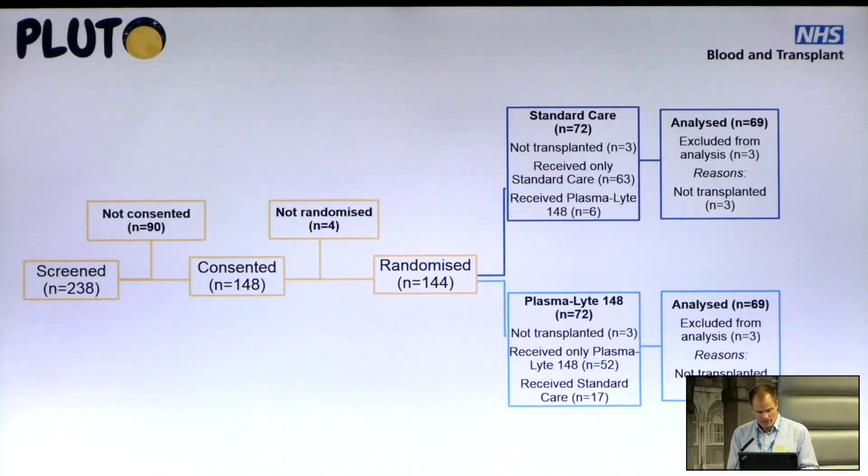We screened 238 children between June 2020 and August 2022, across nine children's transplant centres in the UK that took part in this clinical trial. We randomized 144 paediatric kidney transplant recipients on the day of transplant. Six of them didn't go ahead to transplant because of last-minute changes or complications, but 138 of them did — 69 in each arm of the trial.